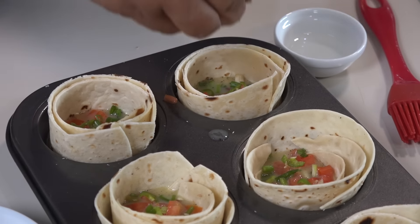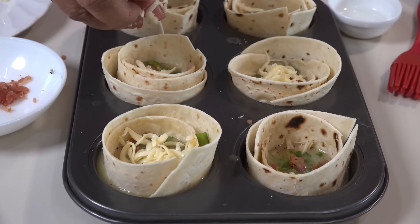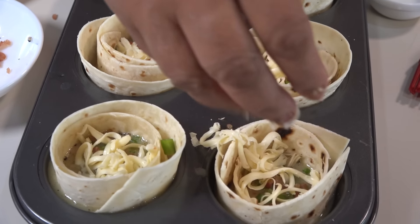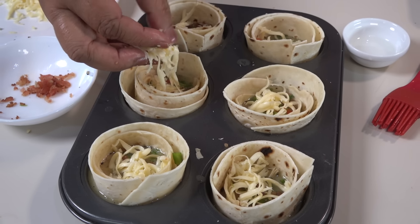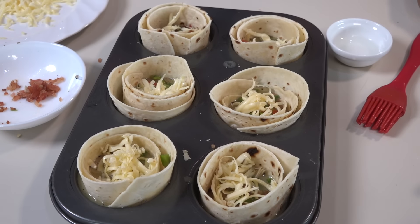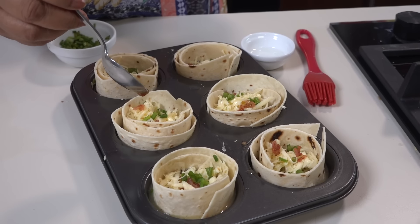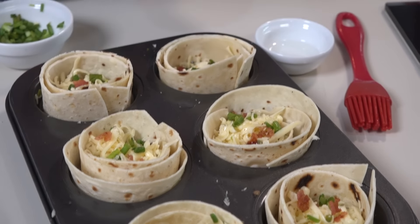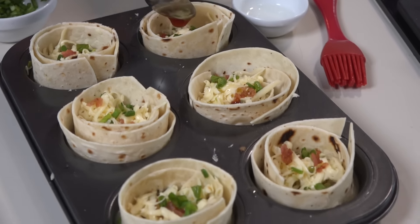Let's put the cheese on top. If you have cheese on top, you can add more cheese. You can add the sauce and cut it out.